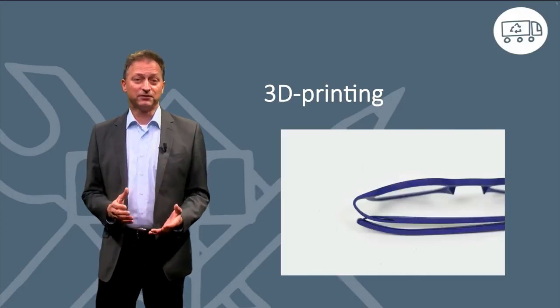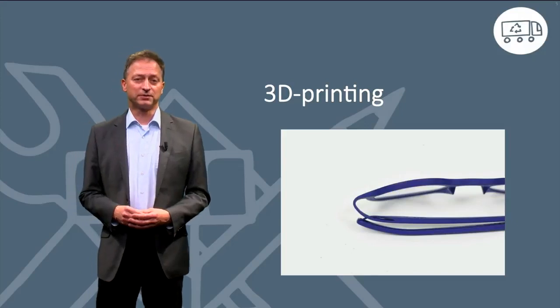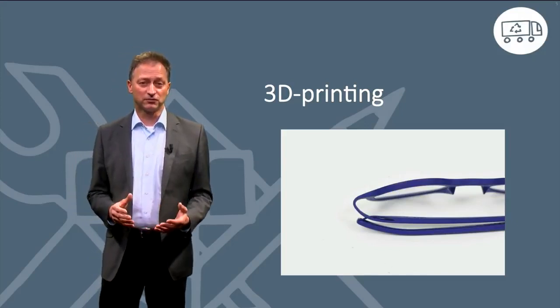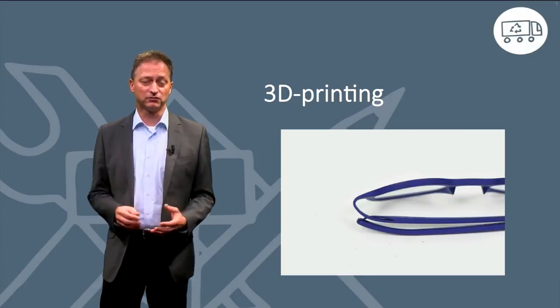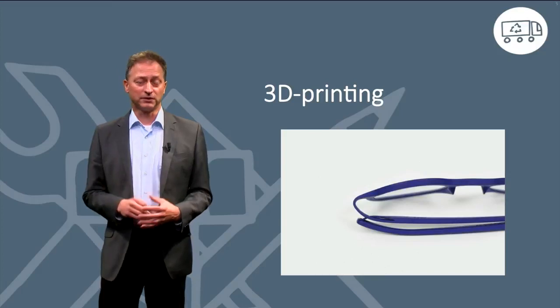In the next video, we will present you an approach to design a product which is 3D printed out of one piece of plastic. This shows us an inspiring solution for the integration of functions using only one material.